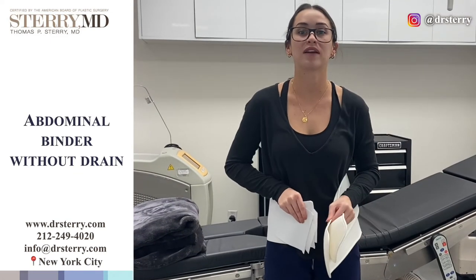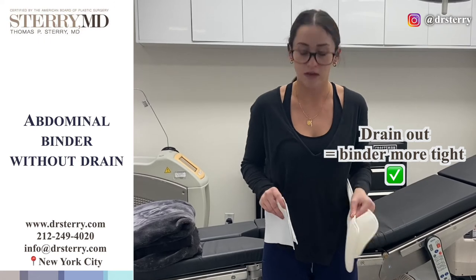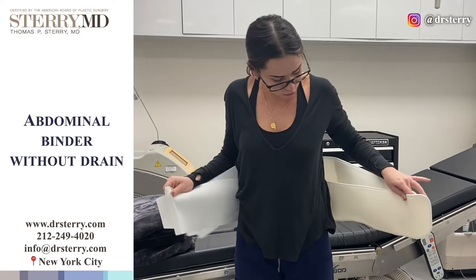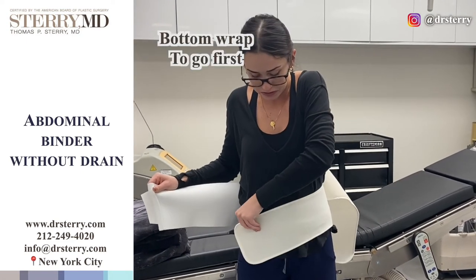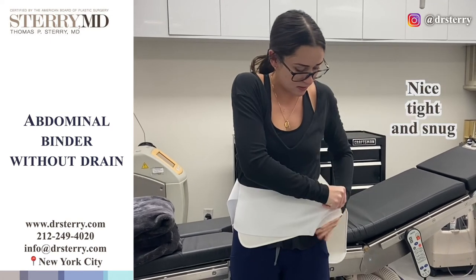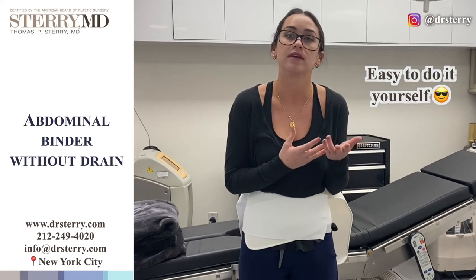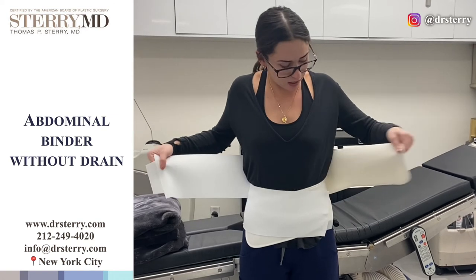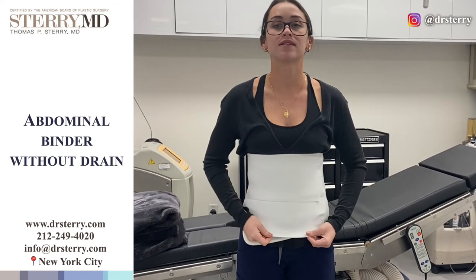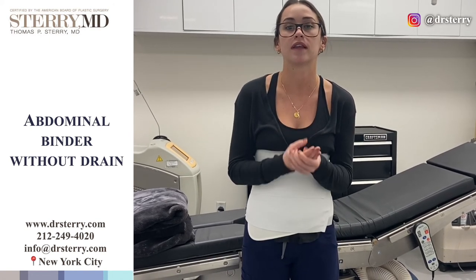Once your drain is out, that is when we ask you to wear this binder a little bit more tight, to ensure that no fluid collection occurs and it'll also help you with your swelling. Ensuring that the arch is at the top of your bum, you want to wrap the bottom piece first, covering the incision. You can pull it tighter this time and then pull that bottom piece over, ensuring that it's nice and tight and that you are snug in there. It's also easier if you have a caretaker or a companion help you with this. Then with the top, pull over and bring this over more tight. This way you're nicely compressed and snug in the garment, and this will help with swelling to ensure that no fluid collection occurs and that swelling is manageable.